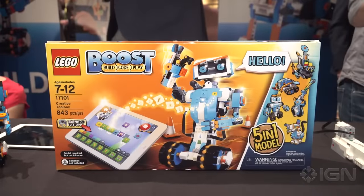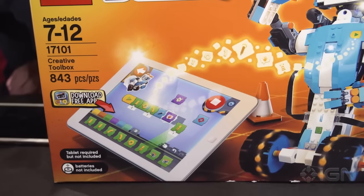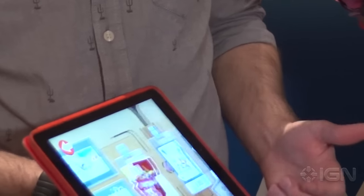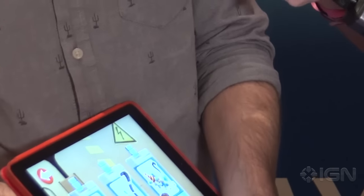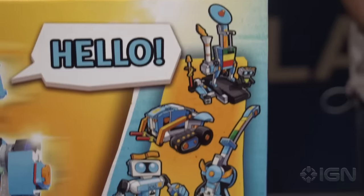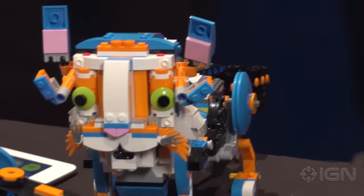The age range for this is supposed to be seven to twelve — it sounds like it's something really complicated, so how did you keep it simple and accessible? It's a very good question and something we paid a lot of attention to in development. A number of the models go through what we call play breaks during the build. With Frankie in particular, initially you build just his head — kids don't have to worry about the rest of his body at that point. The idea is adding just one small step at a time, bite-sized chunks of building, so they're not overwhelmed by a huge build first and foremost.